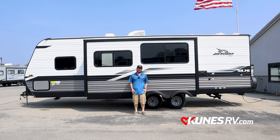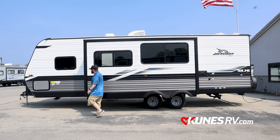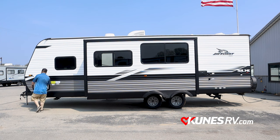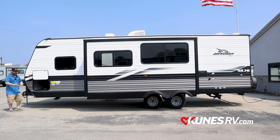On the non-door side of the camper, behind me we've got the big slide — double pieces of furniture, so you've got a diner on one side and a couch on the other. Up front you've got your pass-through storage door. One of the cool things about Jaycos is the magnets that hold the door open, which is really handy when you've got something in your hands that you want to put in there.